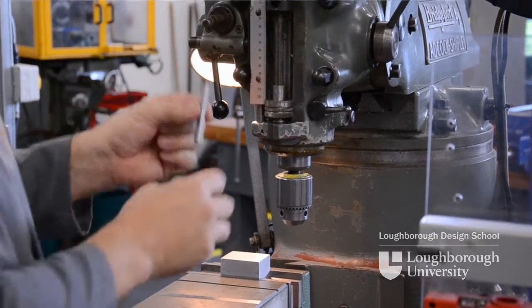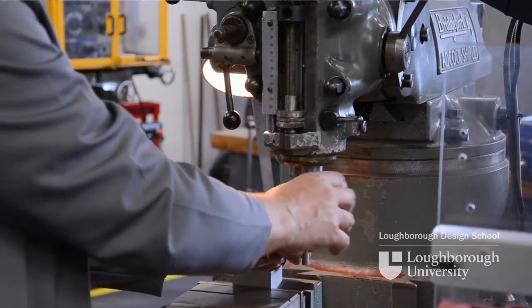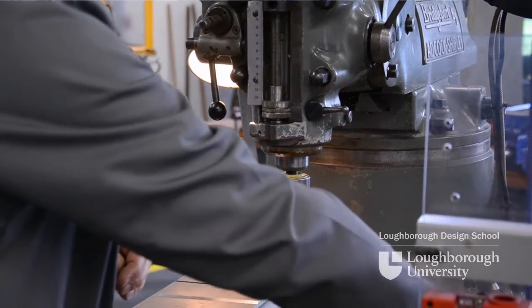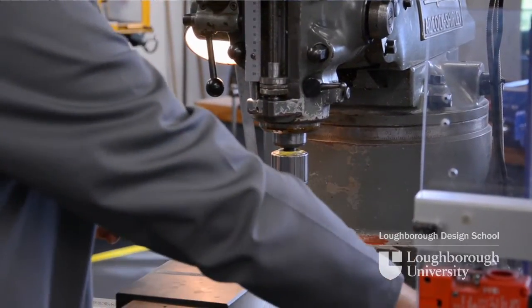Taking your indexing bar, place it inside the Jacobs chuck holding on all three jaws. Lock it in place using the Jacobs chuck key.